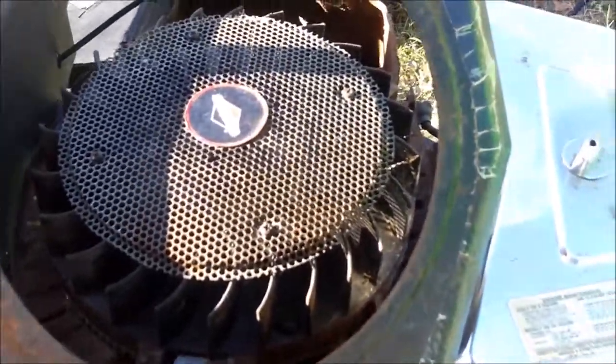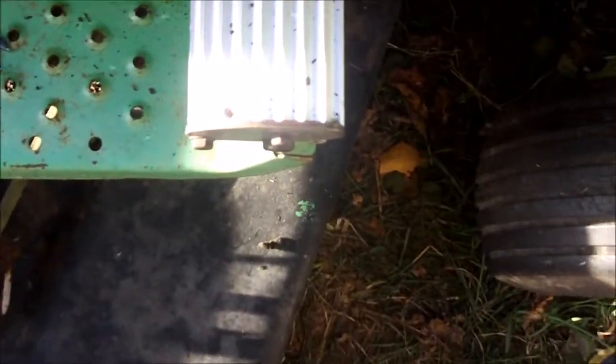This cover doesn't have to go on right away — you can just run it without the cover. Oh god guys, look at this — there's so much in here, I'm scared. I had an air compressor but I can't clean this out good enough. Jesus, guys, I'm going to have to get something to blow this out.